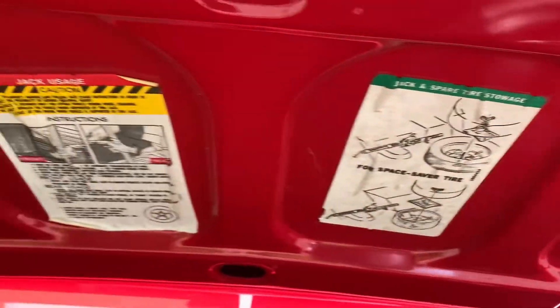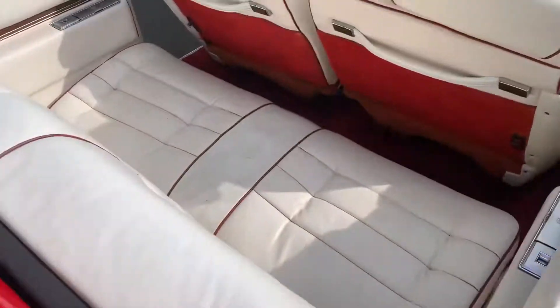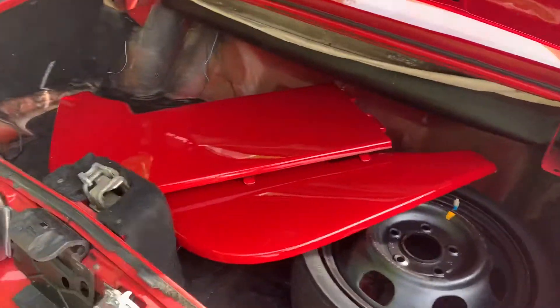Original stickers for your space saver spare. Put them in the trunk.